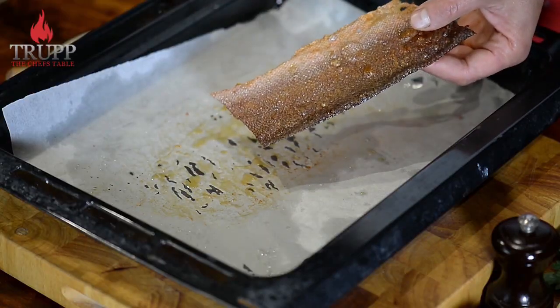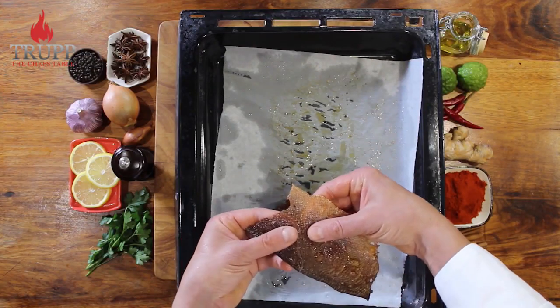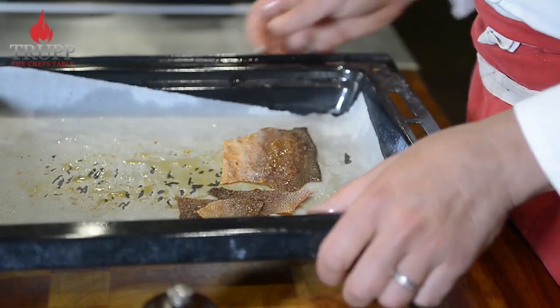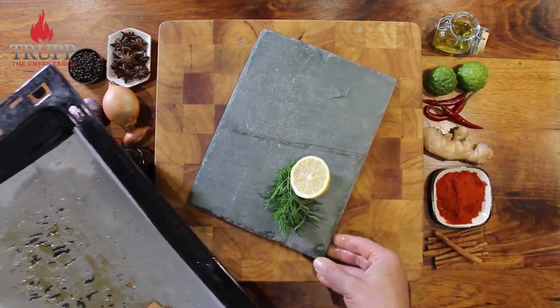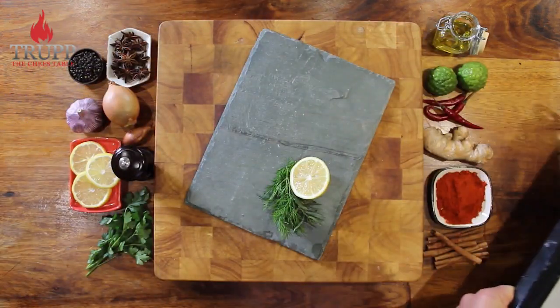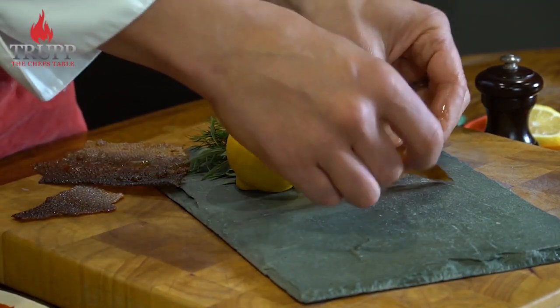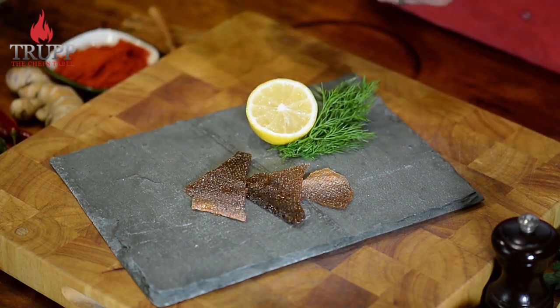It should be a crispy sheet like you see here. You can cut it into pieces while it's still hot, or just break it into pieces. You can put it in an airtight container and store it in the fridge for several weeks, or freeze it. When you want to serve it, just reheat it in the oven again.